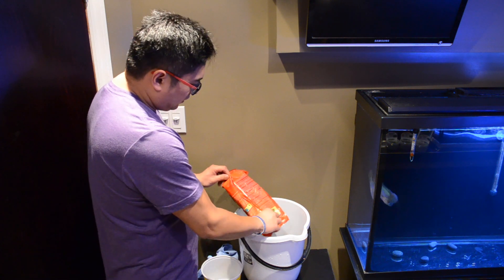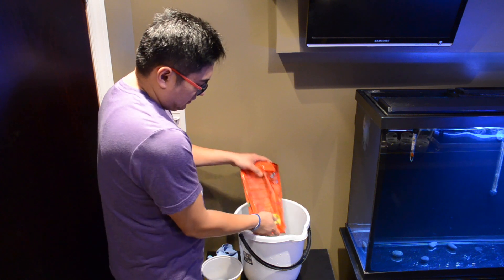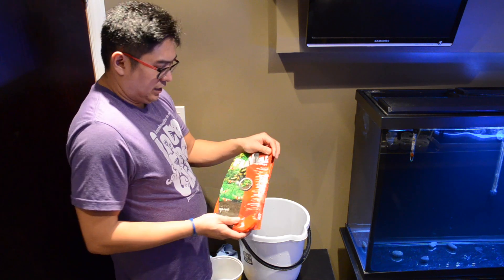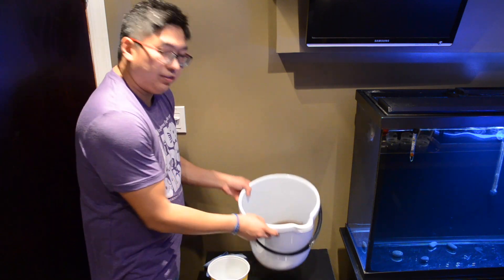Remember, we're not experts in doing planted tanks, so this is a trial and error for us because we don't know much about planted tanks. We're going off what we know from reading and talking to people. We actually went to one of the LFS stores here and the guy told me just to give it a rinsing — we're going to fill that up with water and rinse it out.